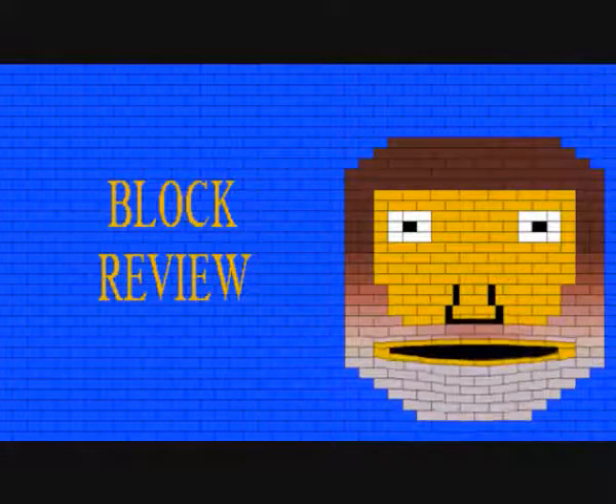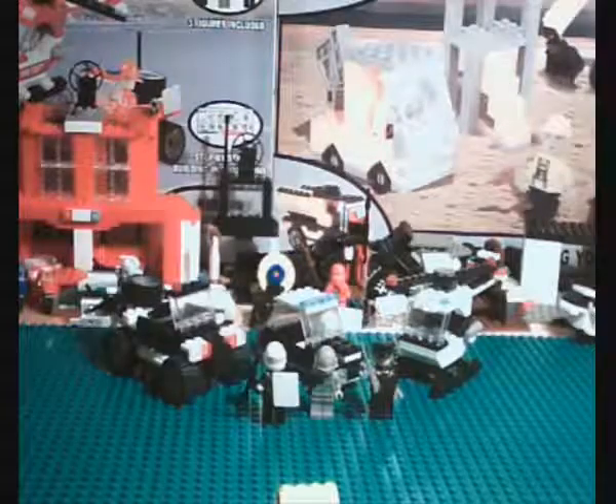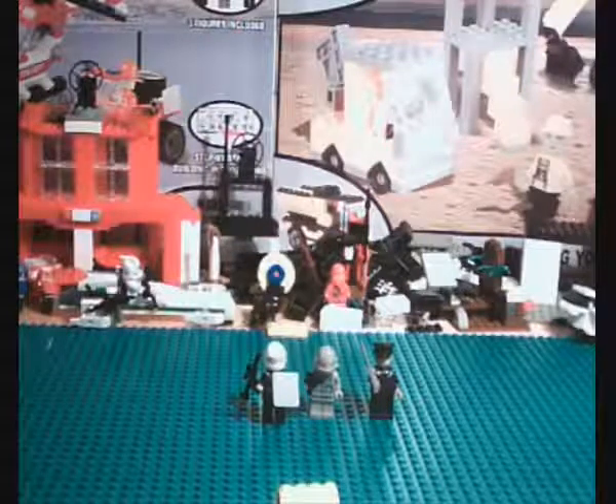G'day! Let's watch a video together. This is the Best Lock Squat Team Set, which is $10 at Coles Supermarkets. It comes with one building, three vehicles, and three minifigures.